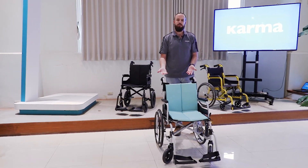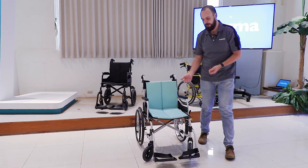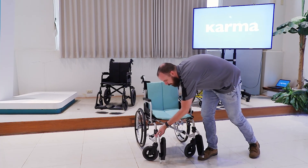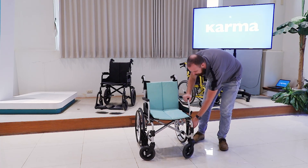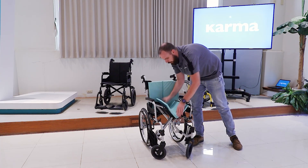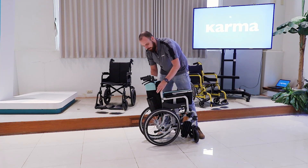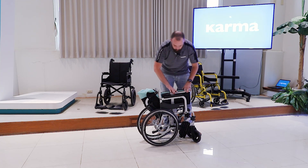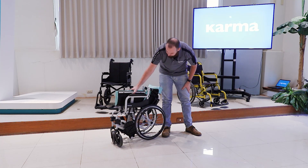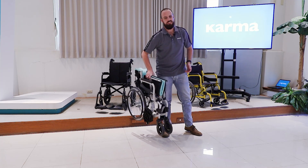Let me give you a quick demonstration of how easily this folds up. Just flip up the flip plates, lift and turn, lift and turn — one hand in front, one in back — lift and push. Then use the standard fold-down backrest by pushing down the two clips. This results in a really compact size for a standard manual wheelchair.